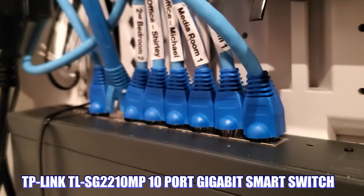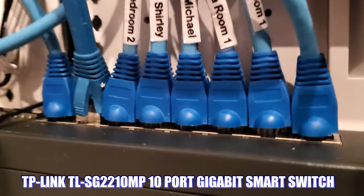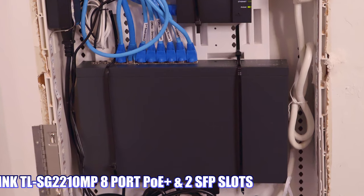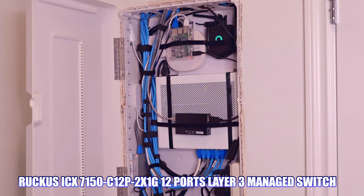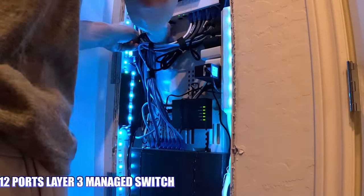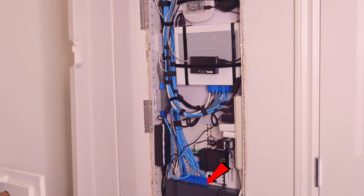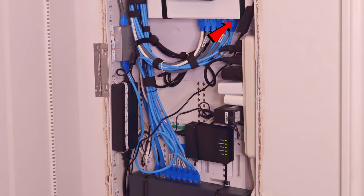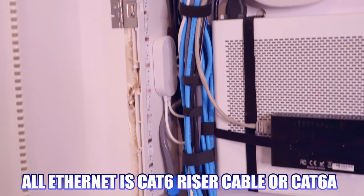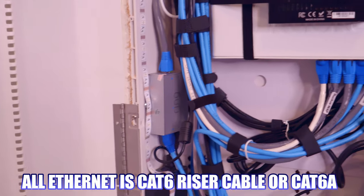This Cat6 cable is connected to our 10-port gigabit switch. This switch has 8-port PoE Plus with an additional 2 SFP slots, and this TP-Link switch is fully manageable. We also have an additional switch — a Ruckus ICX switch — connected to the TP-Link switch via Cat6. All the cables you see are either Cat6 riser cable or Cat6A. We do not have any Cat5e.